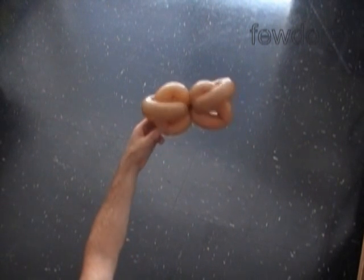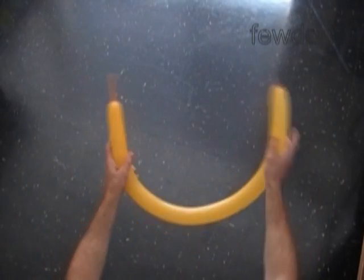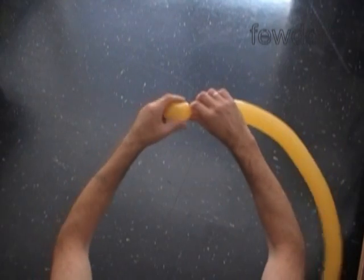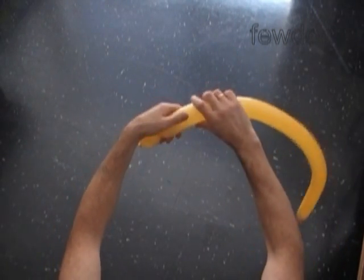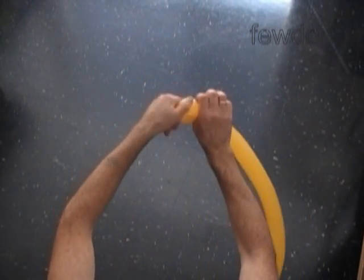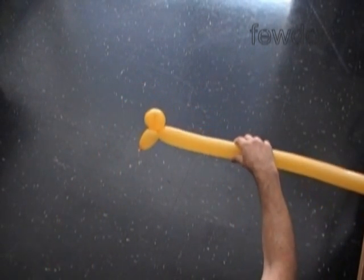Now I am going to use a yellow balloon to make the eyes and the base of the head. Inflate the yellow balloon leaving about three inches of flat tail. Twist the first yellow bubble about two inches long, then twist the second soft bubble about four inches long and lock both ends of the second yellow bubble in one lock twist. We have made the eye bubble.